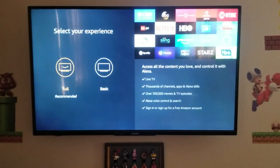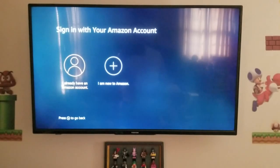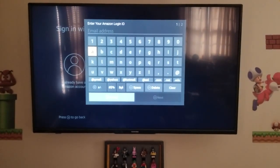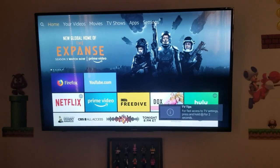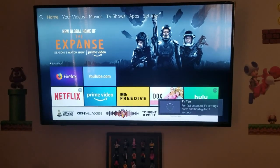Wow, talk about easy. We're not going to do basic — of course we're going to do full. I already have an Amazon account. We'll pause for now, get our customer to sign in. The customer logged into their Amazon account and we are here.